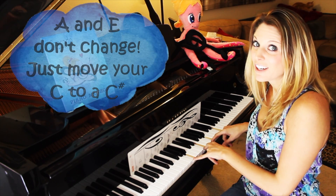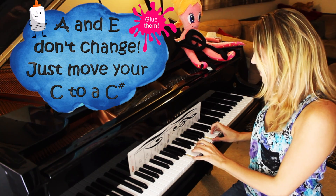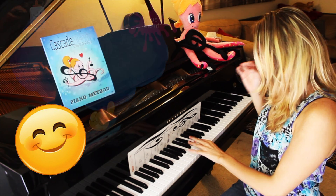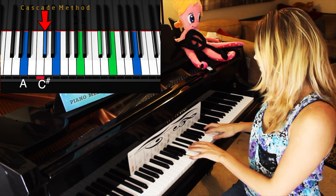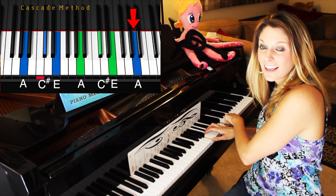The great thing between A major and A minor is that your outer two notes, A and E, never change. The only thing you're going to change is that C is going to go to C sharp, because we have to do a happy chord now. So we're going to roll that — A, C sharp, E, A, C sharp, E — cross over to A.